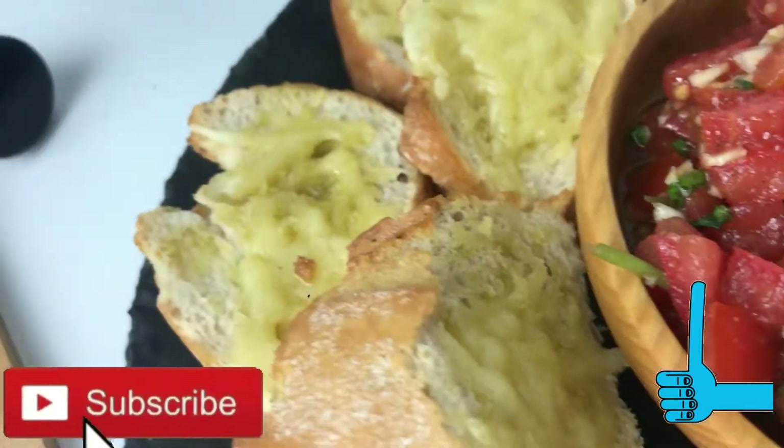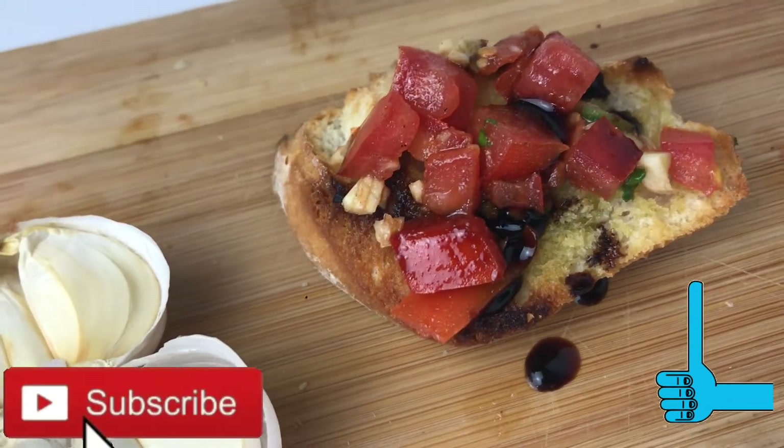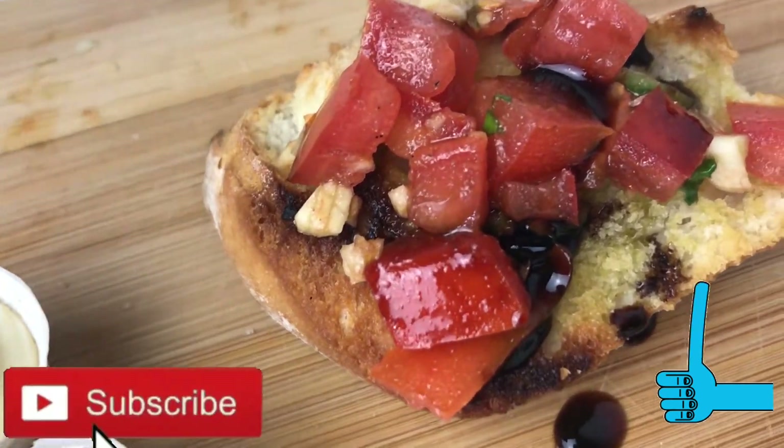Thanks for watching. If you liked what you saw, do not forget to subscribe, like, and share my videos. Bye bye!